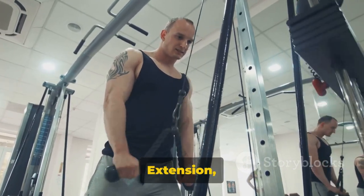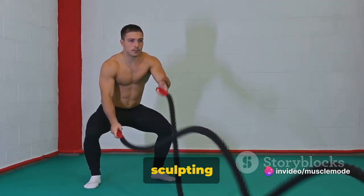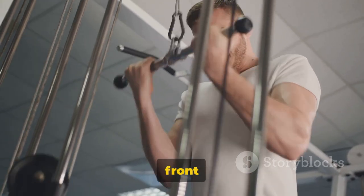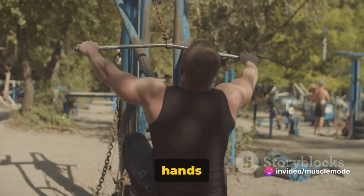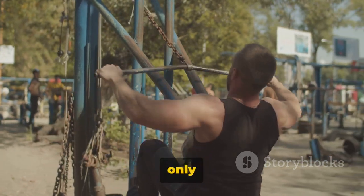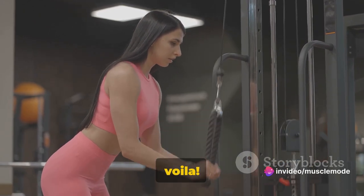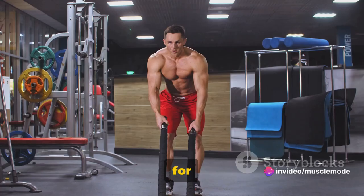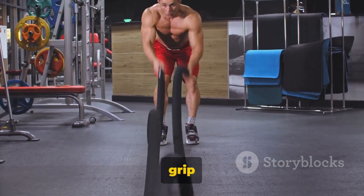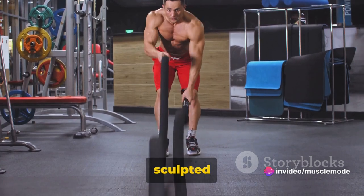Let's not forget the Rope Triceps Extension, an exercise that brings the burn right where you want it. Position yourself in front of a high pulley machine with a rope attachment. Grasp the rope with both hands and pull it down until your elbows are at your sides. Keep your elbows close to your body and extend your arms down using only your forearms. Squeeze those triceps at the bottom of the movement, then slowly return to the starting position. Apart from isolating your triceps, this exercise also improves muscle definition and enhances grip strength — making it an all-around winner for sculpted arms.